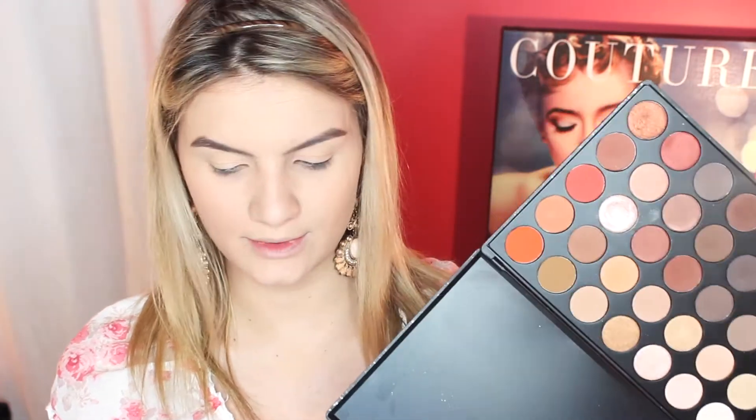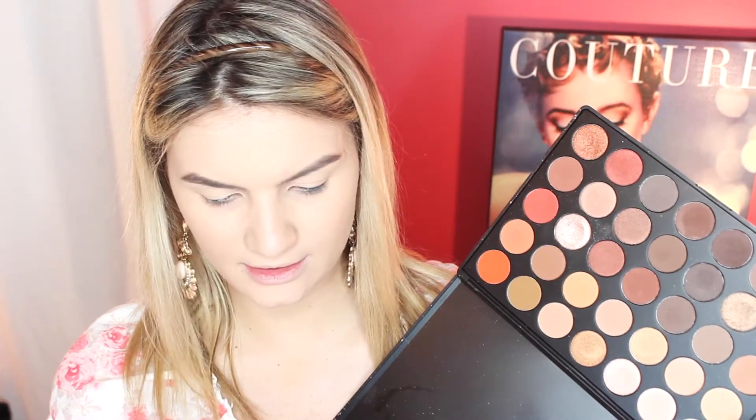Moving on to the eyeshadows, I'm going to take the famous Morphe 350 palette. We're just going to do a transition shade with this peachy shade right here, using a big Sigma fluffy brush.